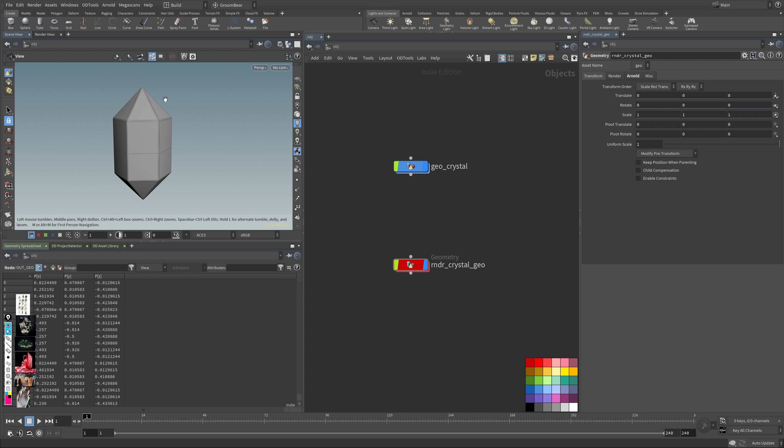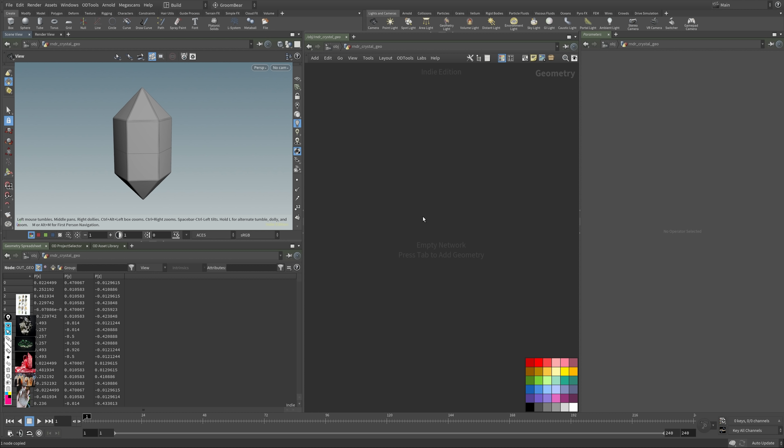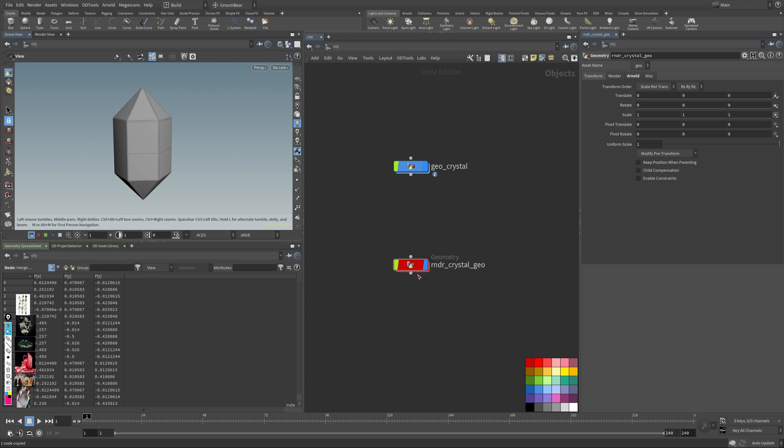In here I want to get my output geo, so I copy the node and hit Ctrl+Shift+B, which creates an input. Now in my render context I have this — it's just an object merge that automatically fills in the path. It's another convenience function from ODTools.